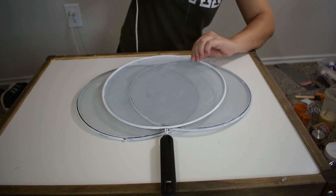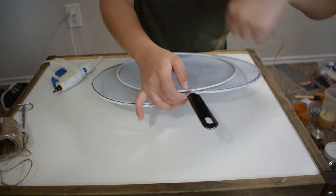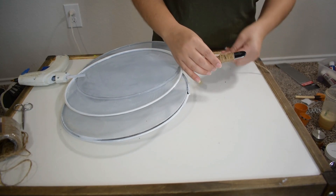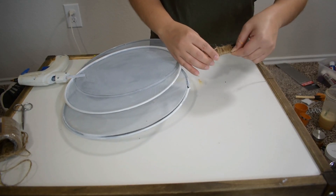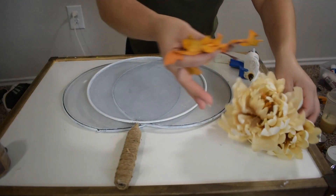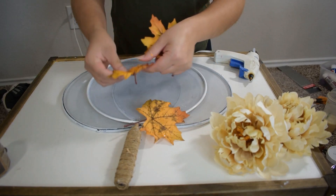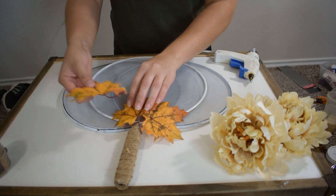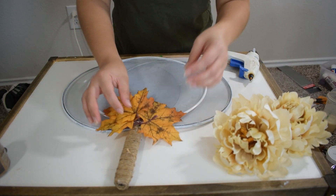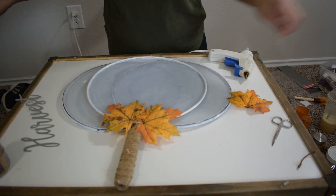As you can see, I only left one handle on one of the splatter screens — the middle one — so I will be wrapping the handle with my twine rope. At this point I decided not to use the flowers, so I will only be using the fall leaves and I'm going to be gluing them to the very bottom where the splatter screens and the handle meet.